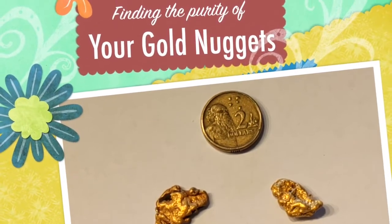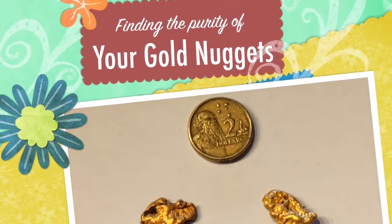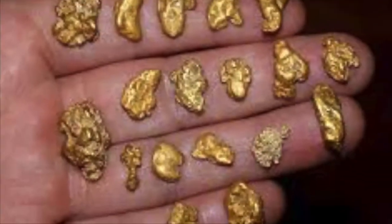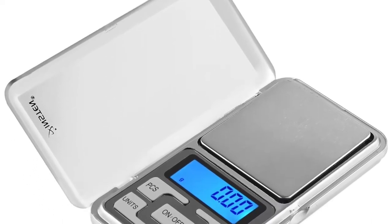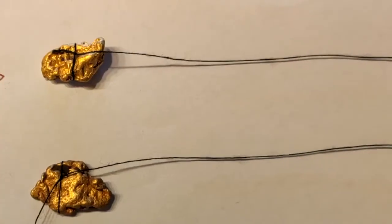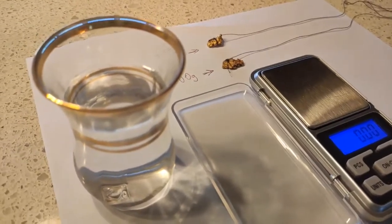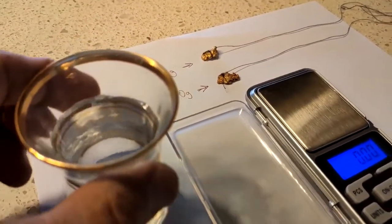Hi all, this video is designed to show you the purity of your gold. To do this you need a few things: some gold, a small scale that will measure your gold, a bit of cotton to tie onto your gold, and a small beaker of water at room temperature.